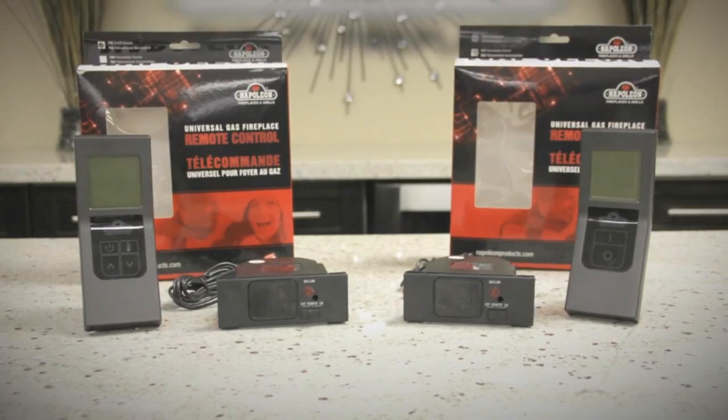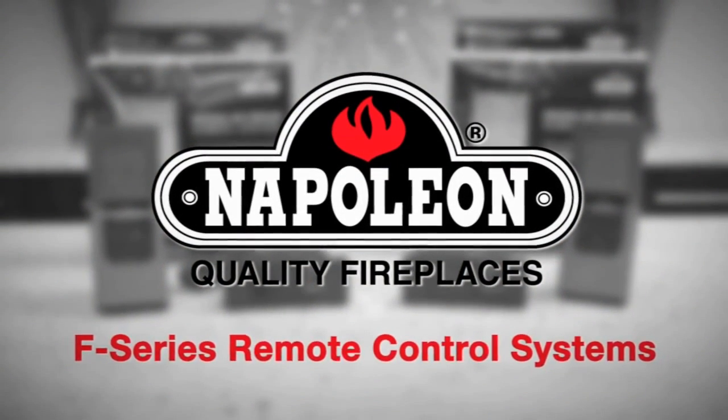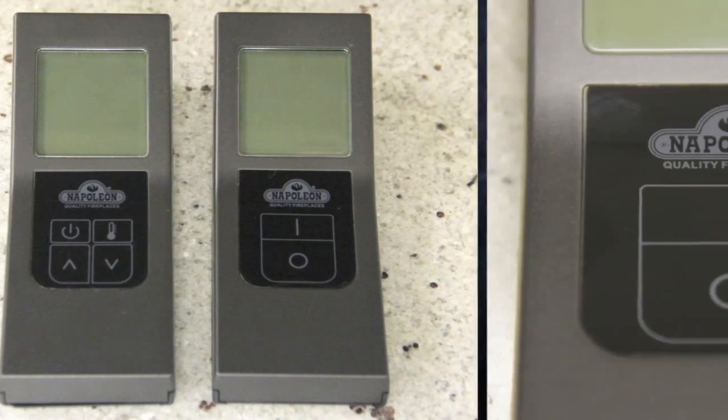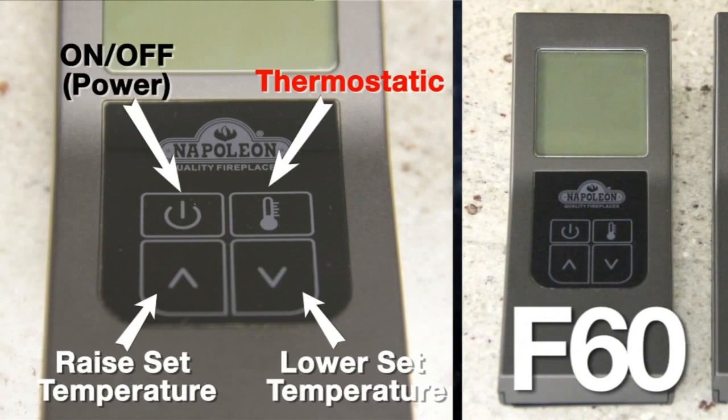Thank you for your interest in our products and welcome to our overview of the Napoleon F-Series remote control systems. There are two different Napoleon F-Series remote models: the F45, which provides on-off control, and the F60, which provides on-off control as well as thermostatic operation of your heating appliance.